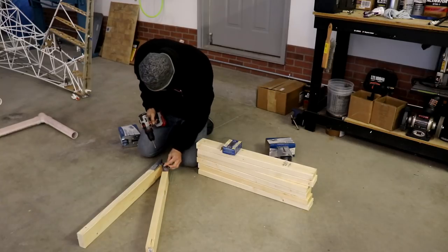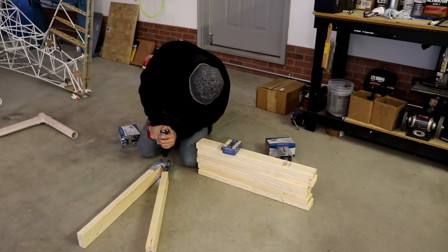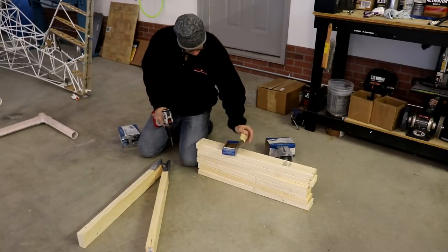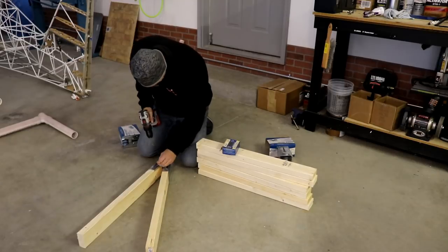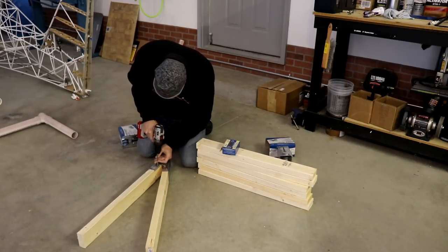Everything is pretty much disassembled from the airframe. I spent about 10 minutes today building some sawhorses so I could lift the airplane up off the ground and finish cleaning the dirt and grime off of the fuselage frame. I also have some parts here that I primed and painted and I'll show you.